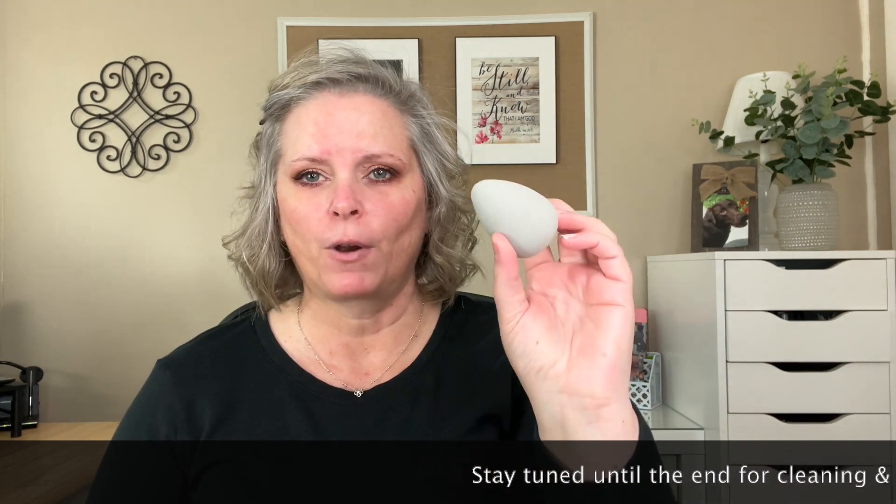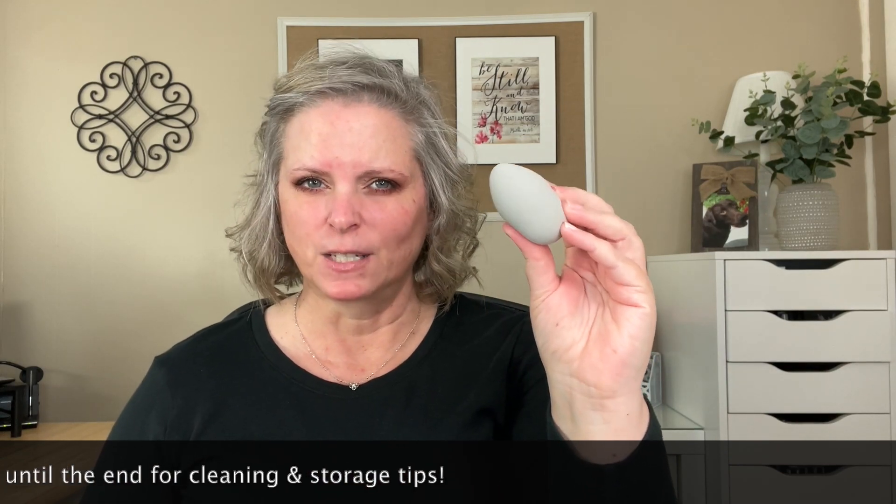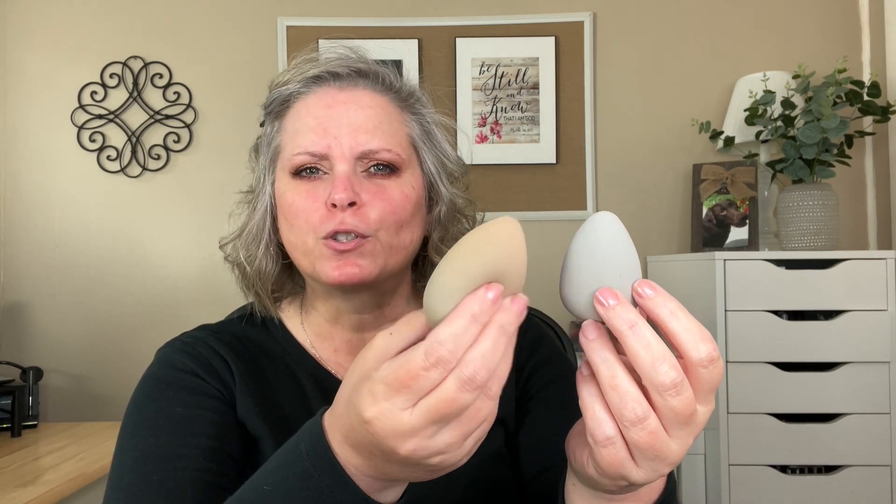I'll show you how to use this, but we've got to prepare it first. You want to get it wet. When you get a brand new perfecter out of the tin, it's pretty dense and stiff and will do nothing for your skin. Here's the one I'm using today - you can tell it's been run underwater and dampened properly. It's about twice the size and super soft - that's part of the magic. If it is too wet it will just remove any makeup you've put on; if it's too dry it won't do anything. We've got to get it just right - like Goldilocks.